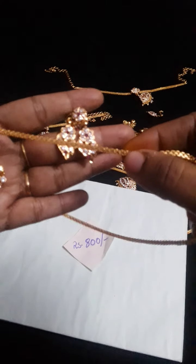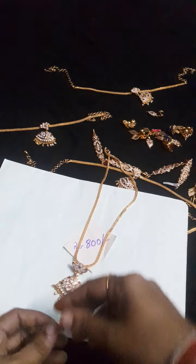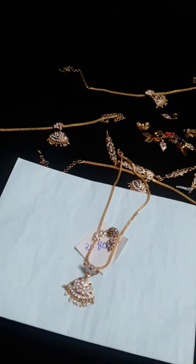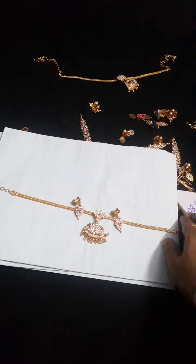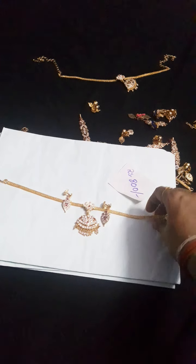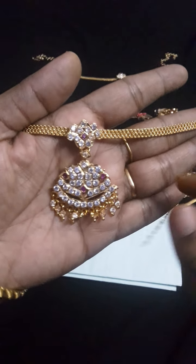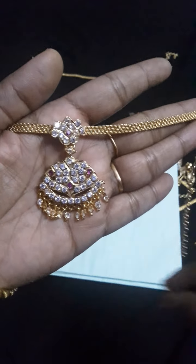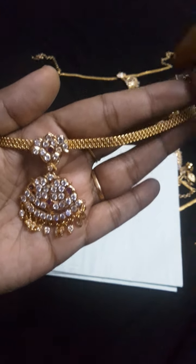So this is the chain. So this is the pendant — ruby and white. Ruby and white pendant, okay, and earrings will be like this, same ruby and white stone.